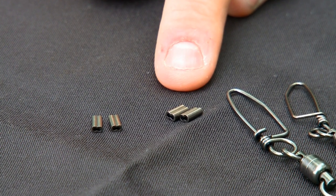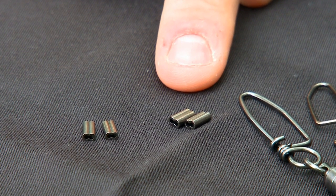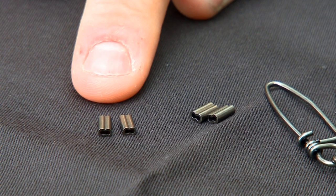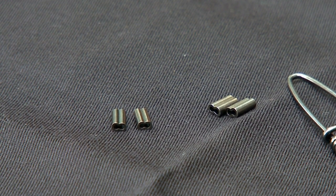And finally, go with a size C double barrel sleeve for mono or fluoro, which will accommodate up to 1.2 millimeter diameter material, and then a size D for nylon coated wire, which accommodates up to 0.9 millimeter diameter material.